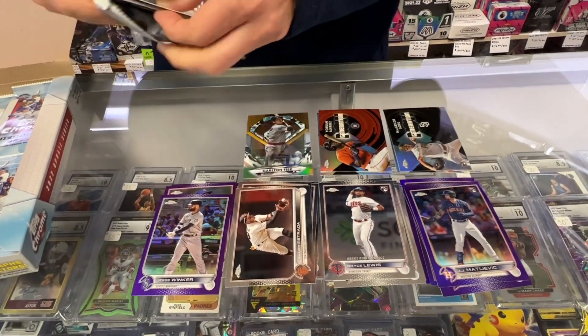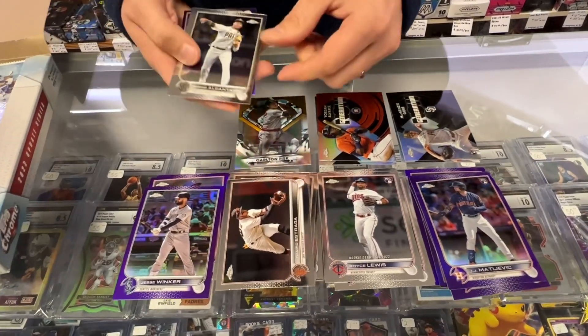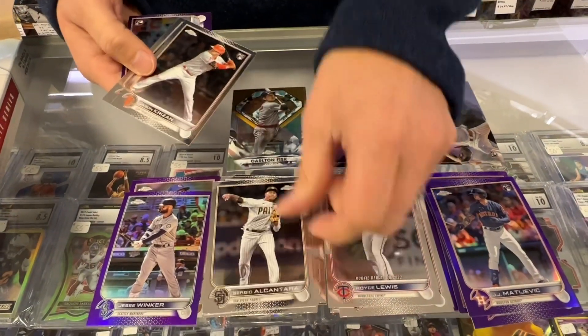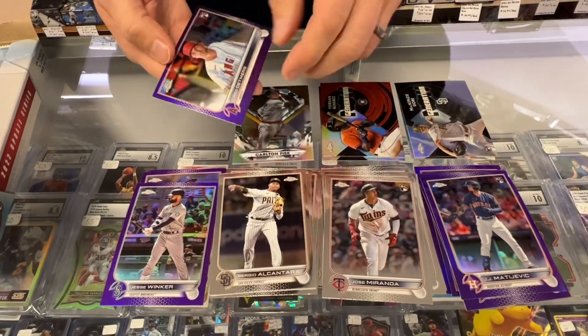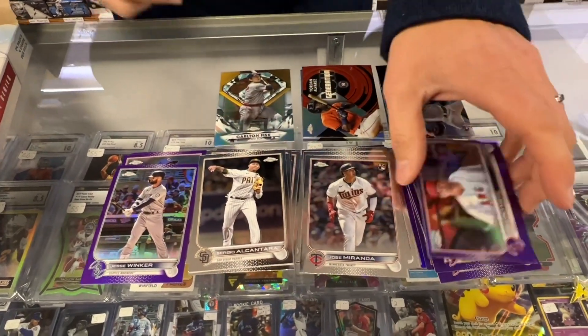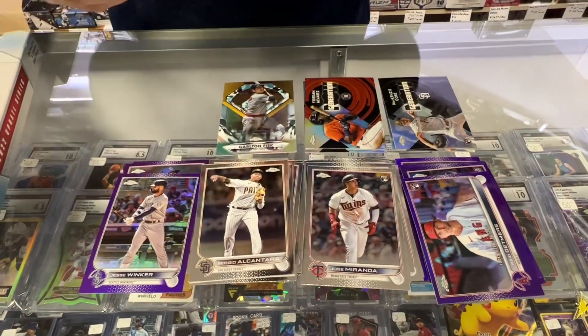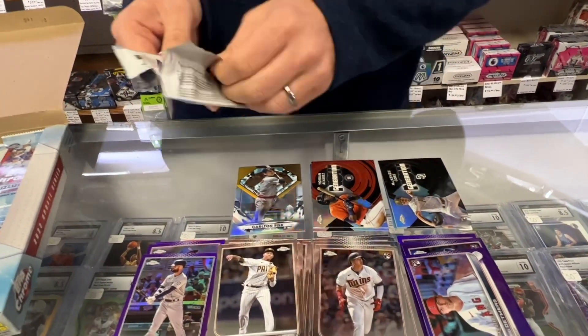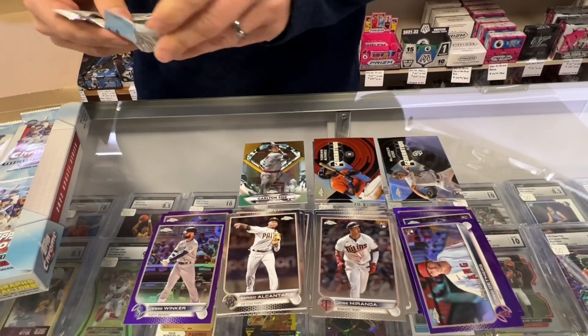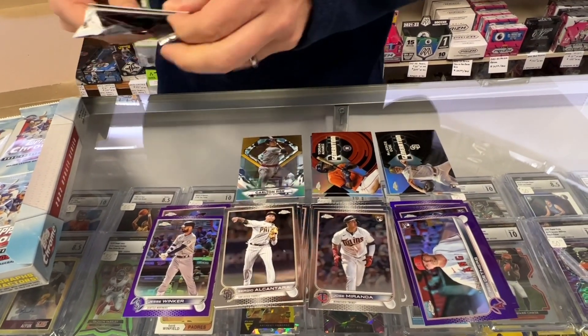Please check our website — we have these for sale. SportsZoneToysComics.com. You can pick one up. We will ship it today. Can't guarantee Christmas delivery unless you're very close. We ship from Pennsylvania. Or just stop in the store and pick one up — they're even cheaper in the store, only around $110.